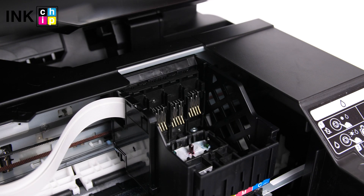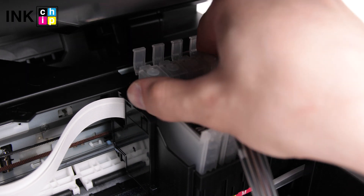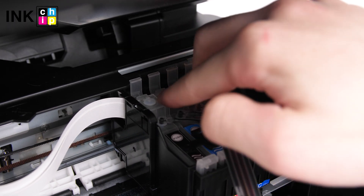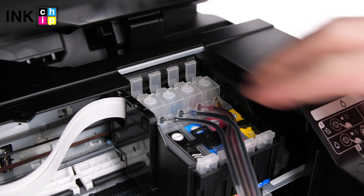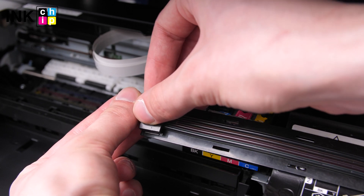Insert the cartridges into the ink cartridge holder straight vertically. Don't tilt it sideways. Press the cartridges down firmly and close every latch. Fix the ink tube on the bar.